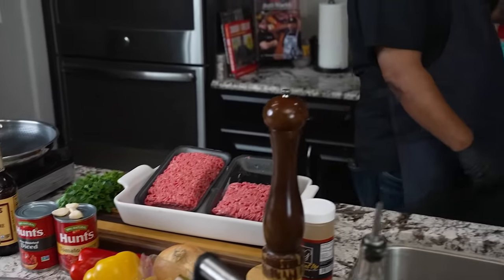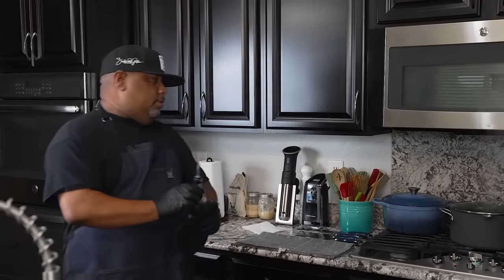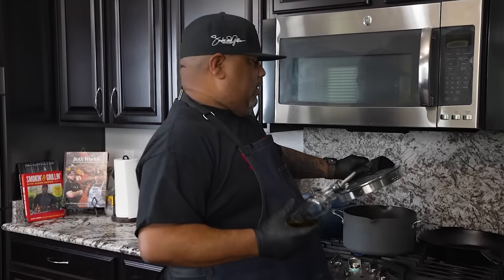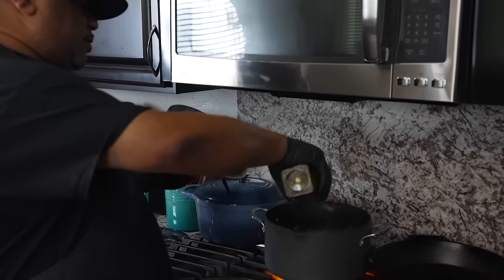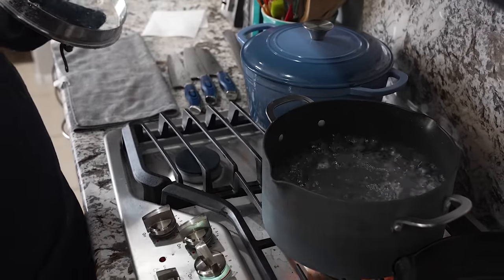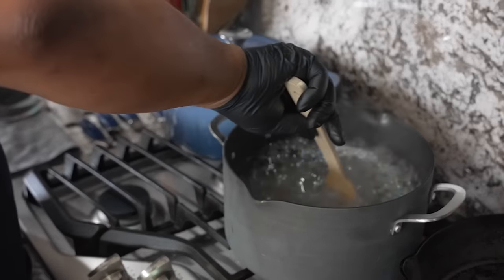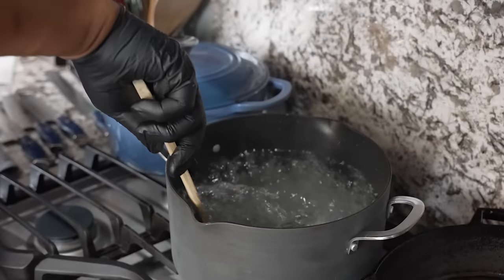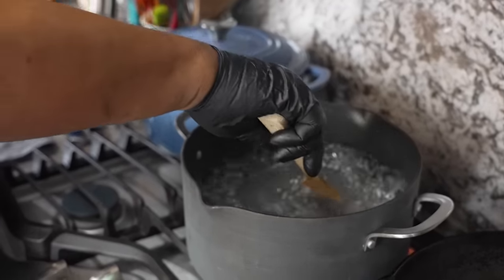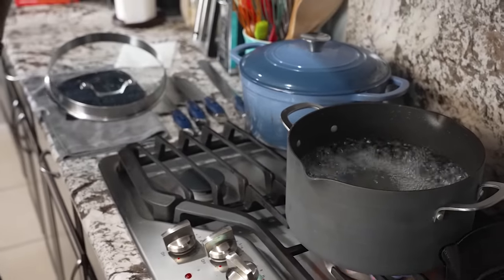I already got my pot boiling. I'll show you again — I'll go ahead and grab my pot holder. Oil doesn't mix with water but still, just add a little bit in there. I already put some salt in here just to get a little flavor inside the noodles. So we've got those going — now let me open up this pack.